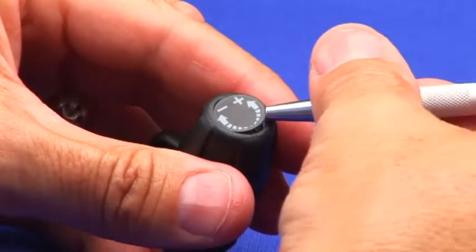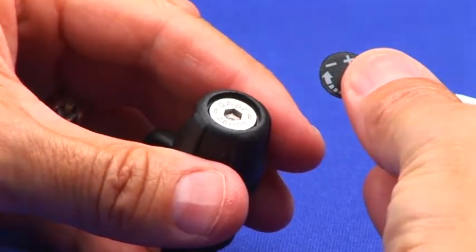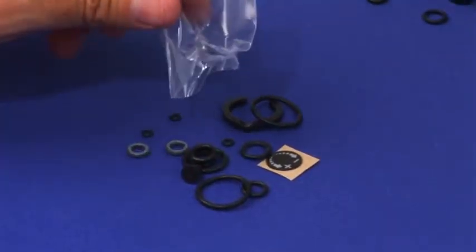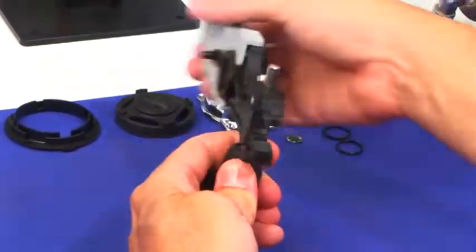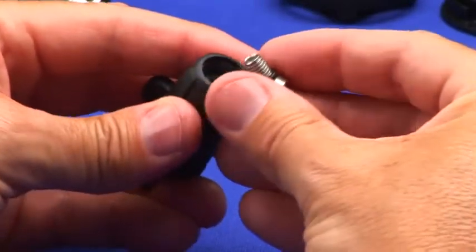Lift the decal from the adjustment knob using a suitable device. A new decal is supplied in the A700 maintenance kit. Unscrew the four millimeter adjustment knob Allen screw and remove the O-ring.